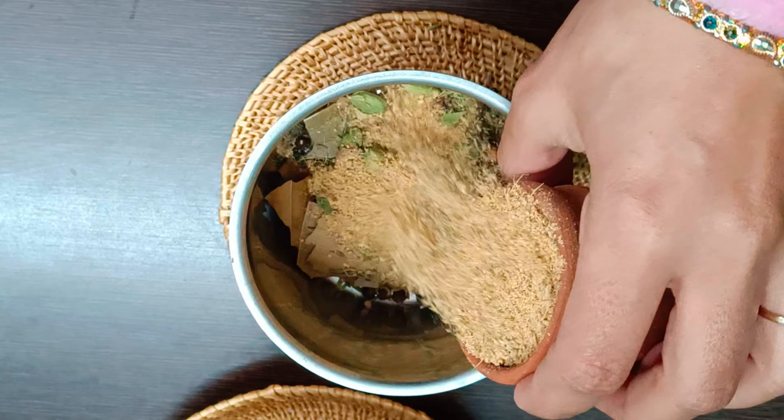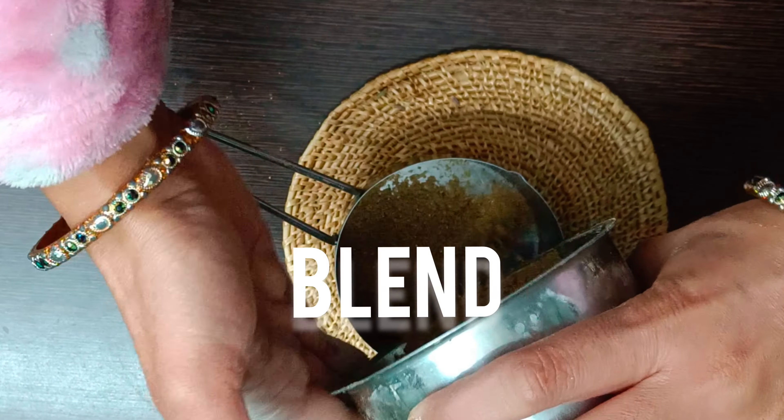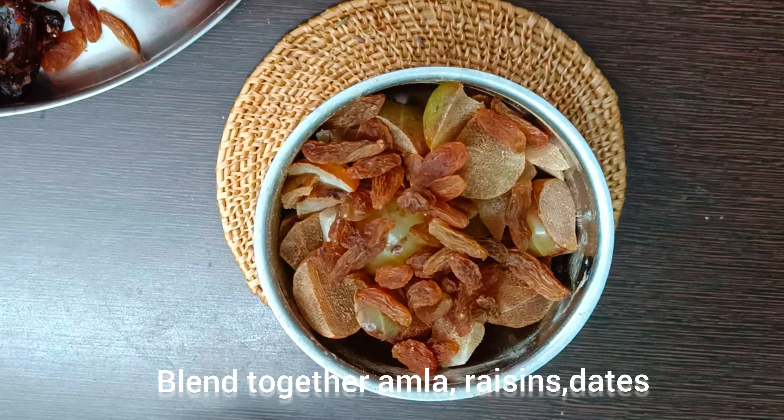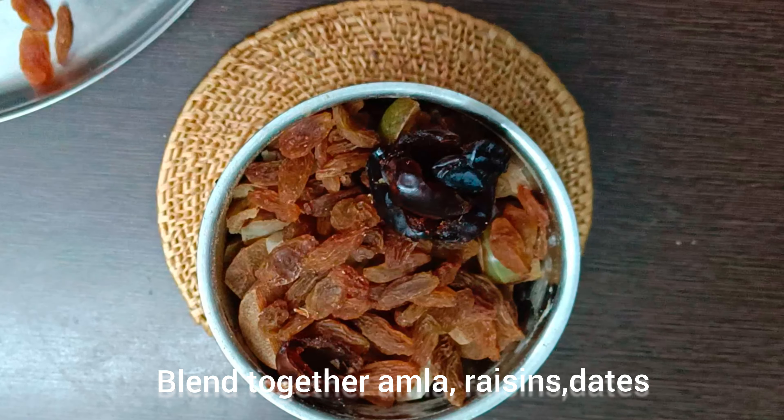I have reserved half of the ginger powder and rose powder for use later. You don't need to boil Amla here. Hundreds of Chyawanprash recipes online tell you to first boil or steam Amla to soften it, but why cook Amla twice when you can simply blend it together raw along with other ingredients? Pour into a deep vessel. Next, blend together Amla or Indian gooseberry with raisins and dates, which act as natural sweeteners and are packed with dietary fiber and antioxidants.